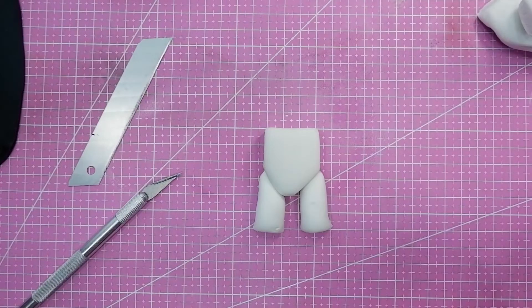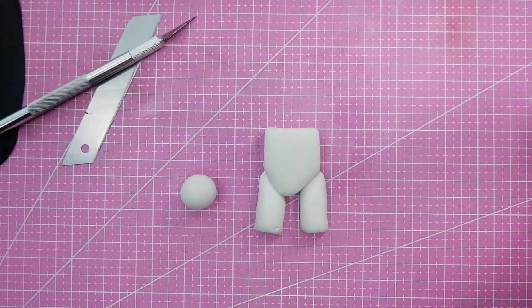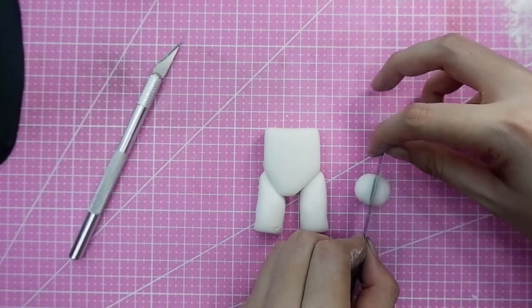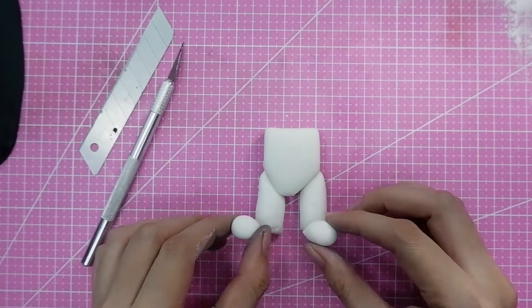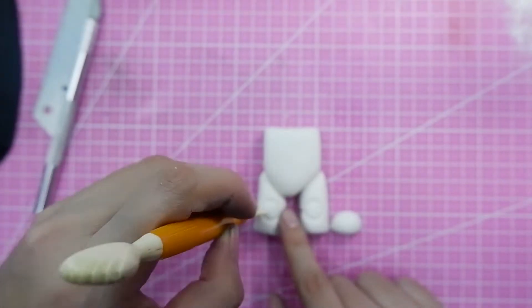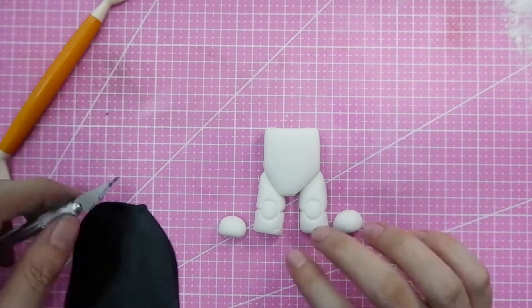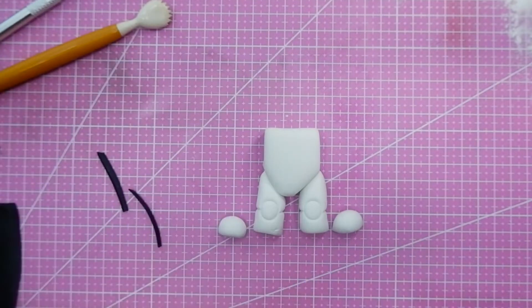The body of the stormtrooper is smaller than its head, so make the head as light as possible. If your cake is bigger, use a bigger styrofoam ball. If the cake topper is really huge, I'd suggest making the body from styrofoam too — you'll need a good cutter to shape it and then cover it in fondant. In my case the cake is six inches in diameter with two stormtroopers side by side and another character on top.